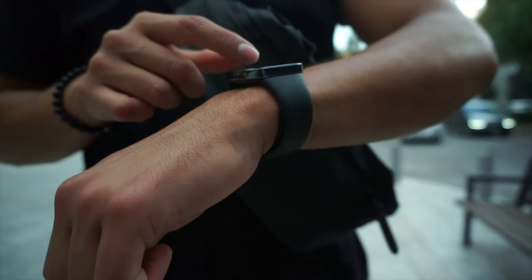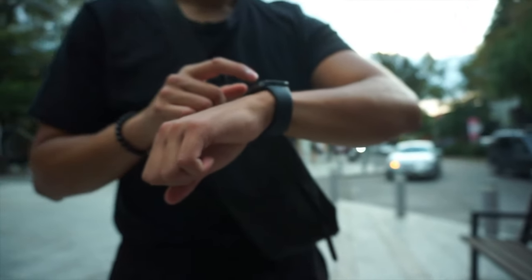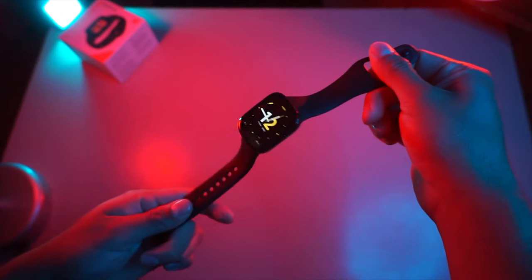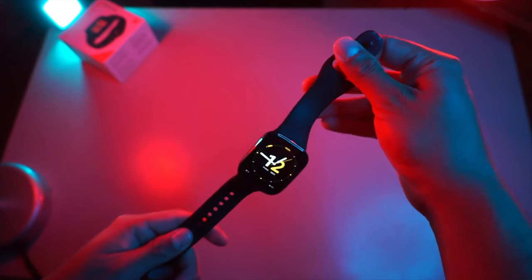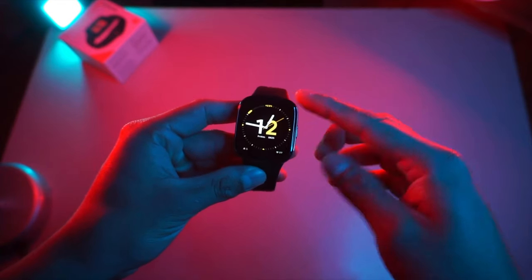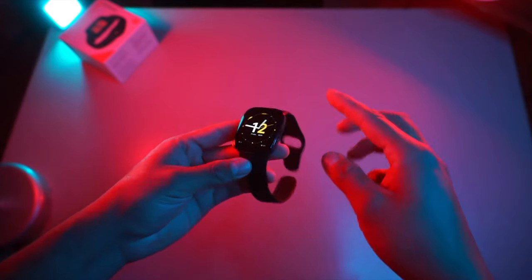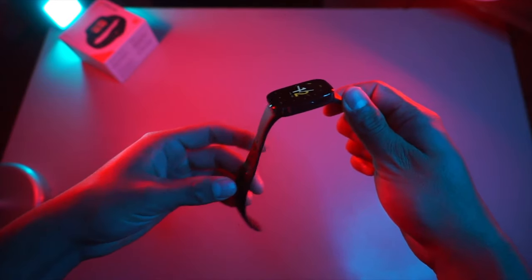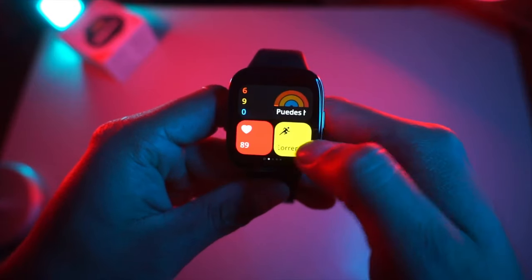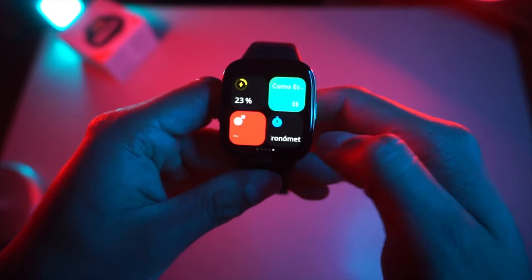Overall, I feel like Xiaomi has really improved its design this year. Even though this is a budget smartwatch, it does not feel cheap — it is well built and quite nice overall. The only thing I wish was better, at least in terms of looks, are the large bezels around the display. They are not evident when you use dark wallpapers, but anything lighter will definitely make it look a bit ugly.